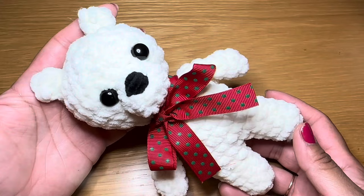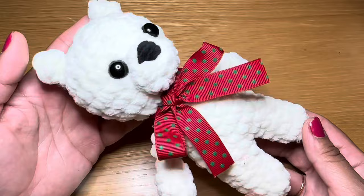Hi everyone, welcome to my channel Keep Calm and Crochet. Today I'm going to show you how to crochet this quick, simple, and easy to make bear.